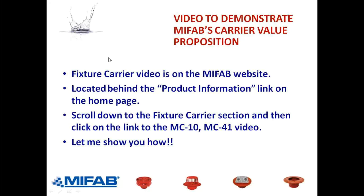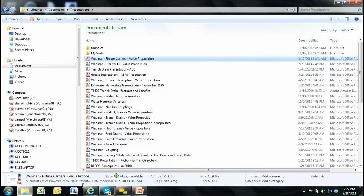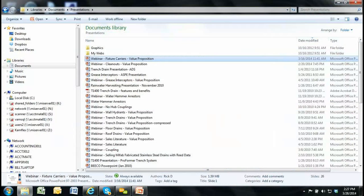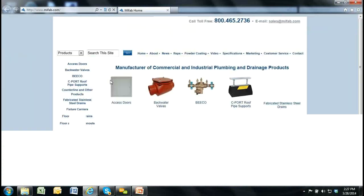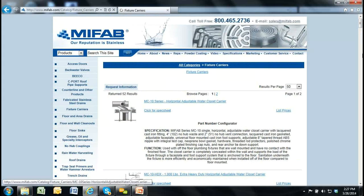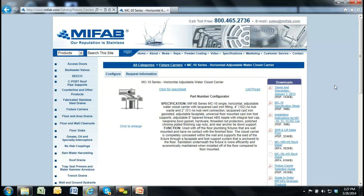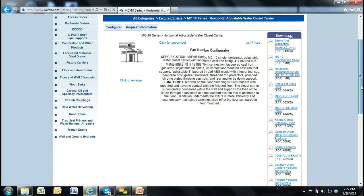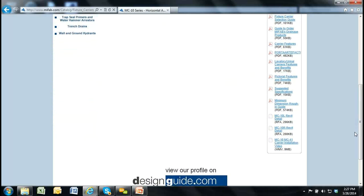We have a fixture carrier video on the MyFAB website. From the home page, click on the carrier section, then go to MC-10 or MC-41. Then go to the downloads section and you'll see the MC-10 and MC-41 carrier installation video. I'm going to navigate there now — click on carriers, then the top MC-10 blue link, then scroll down on the right-hand side under the downloads heading to find the MC-10 and MC-41 carrier installation video. It's about five minutes long and goes point-by-point on how to assemble an MC-41 or MC-10.